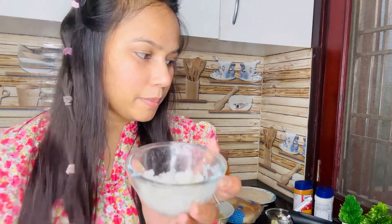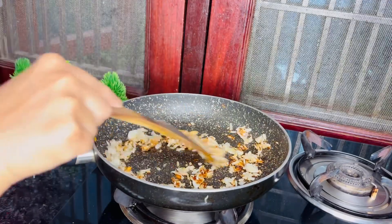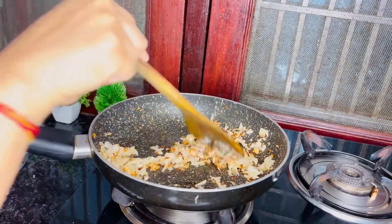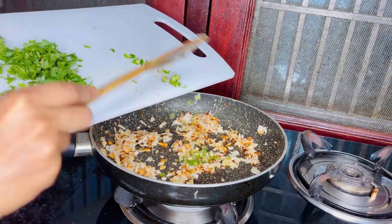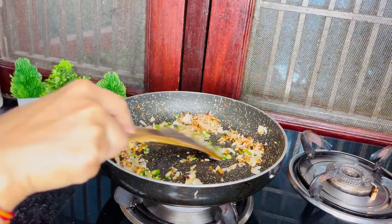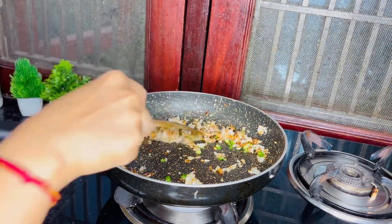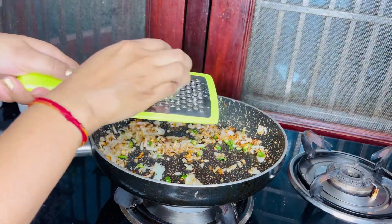When we add the aloo, we will add it like this. I am going to add the oil, so I will check it quickly. Add the green chili. I will add the aloo in this way.